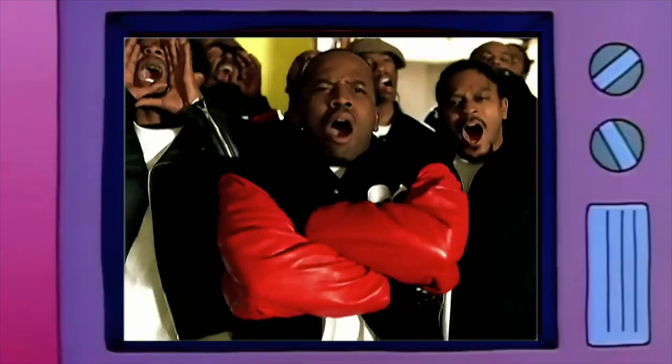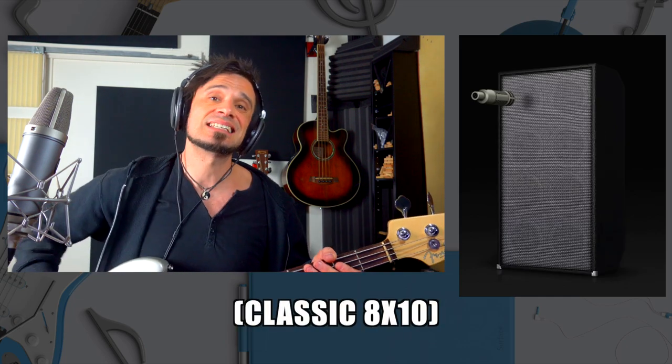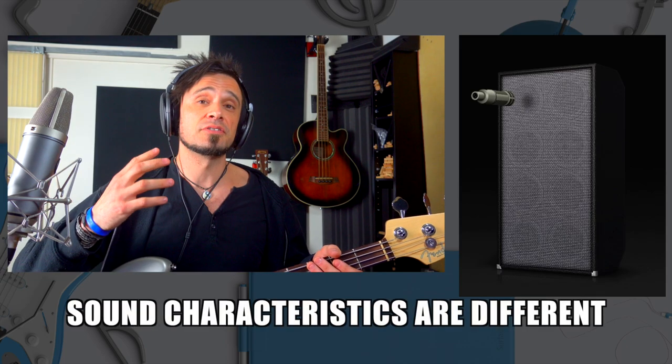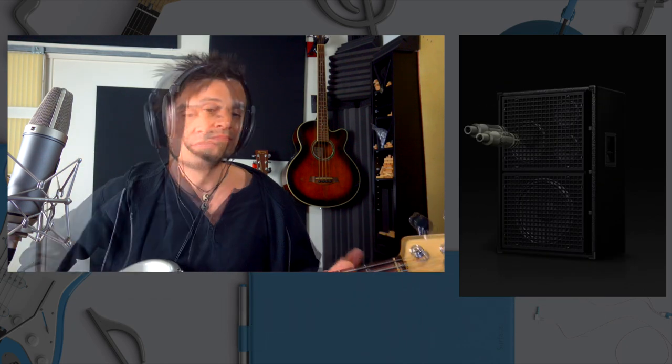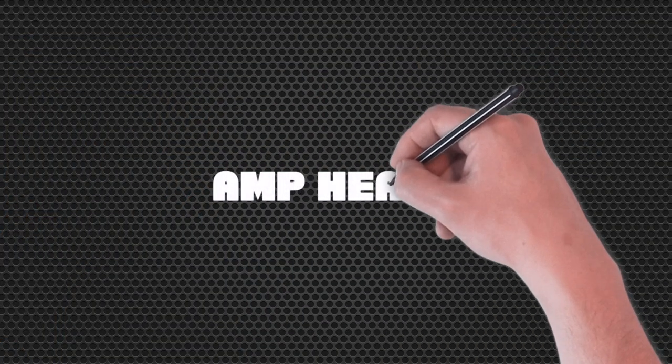Everything in this video has been played on my Fender Jazz bass, which has a certain sound to it, and that's going to affect what's coming through the amp. What I find really interesting is how the different speaker boxes and amp heads shape the sound. That's been using a 15-inch speaker. Here's a classic 8x10 — the sound characteristics are a bit different, but the volume would be very different if it was live.